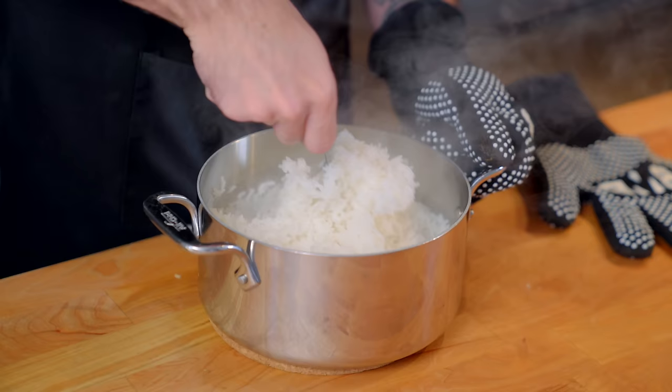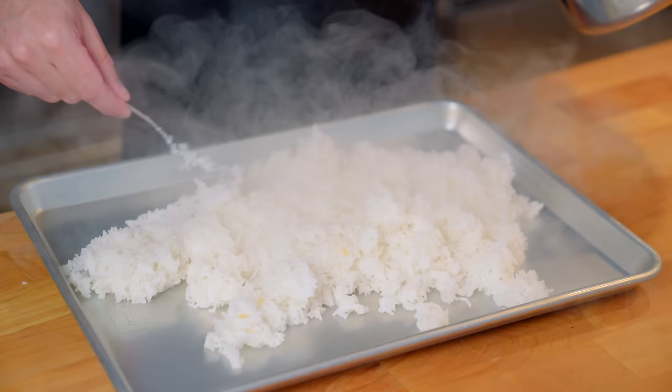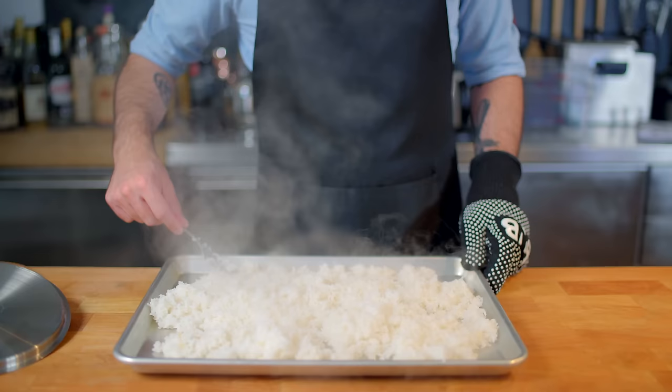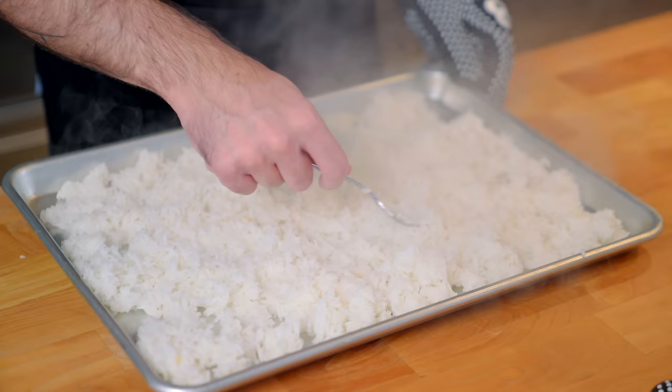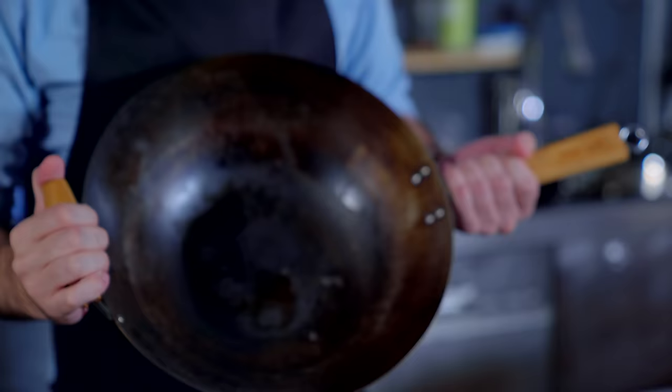No sticking, no breakage, no goopy gummy crap. It's easier to make and it comes out better. Now, fried rice is always made from leftovers, so we need to let this chill completely — about 30 minutes at room temperature and then four hours in the fridge — before we can even start talking about woks.